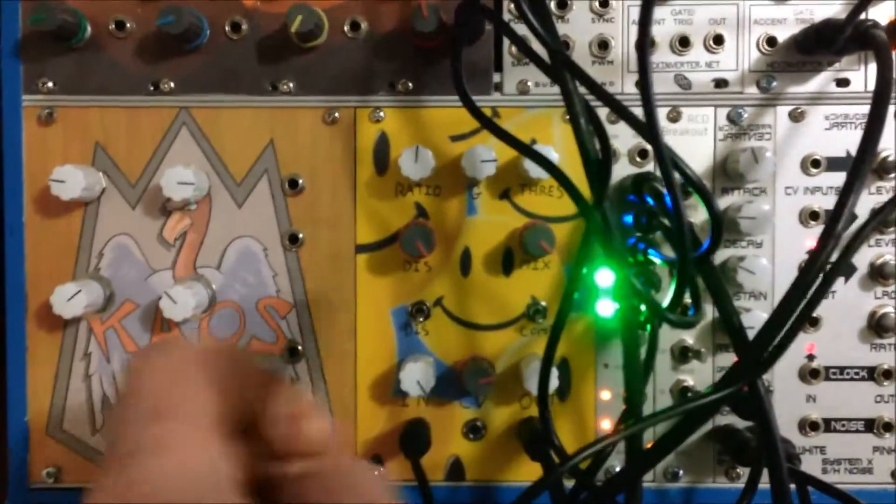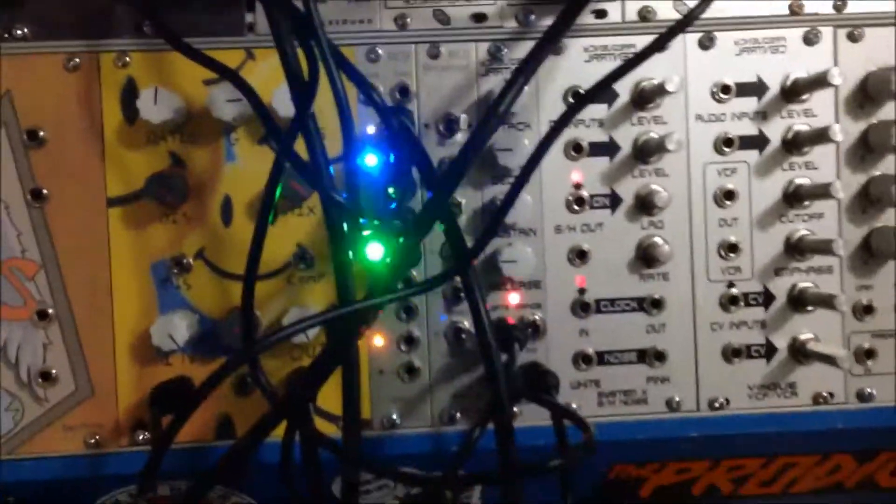So now we'll put the CV in. The CV's coming out of the Frequency Central envelope generator.